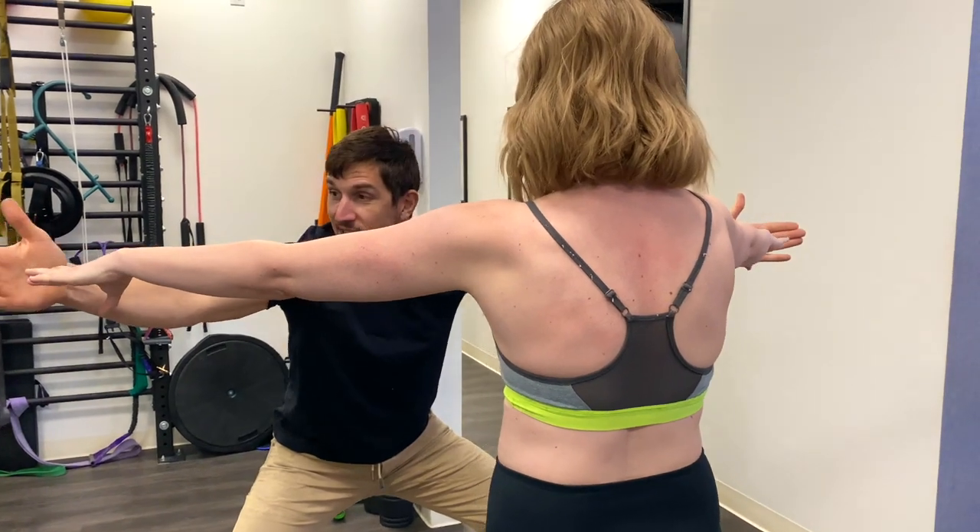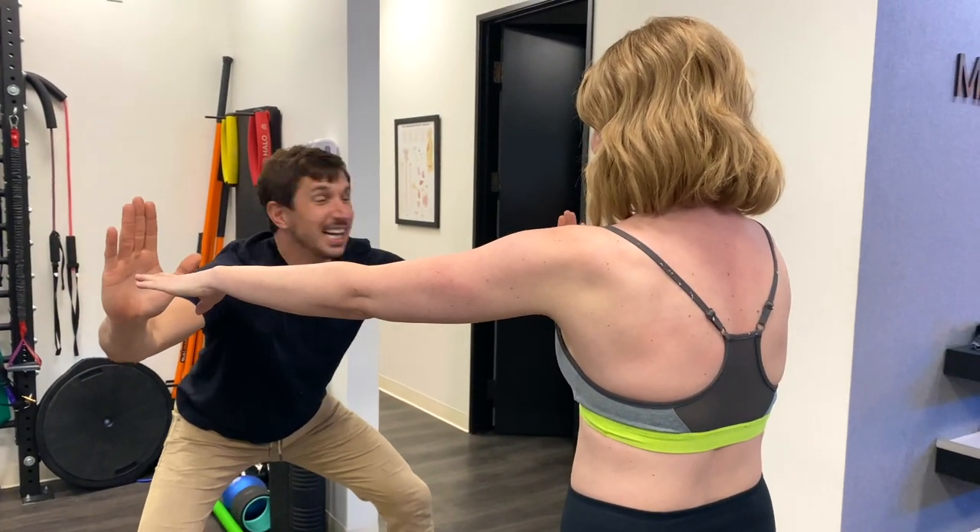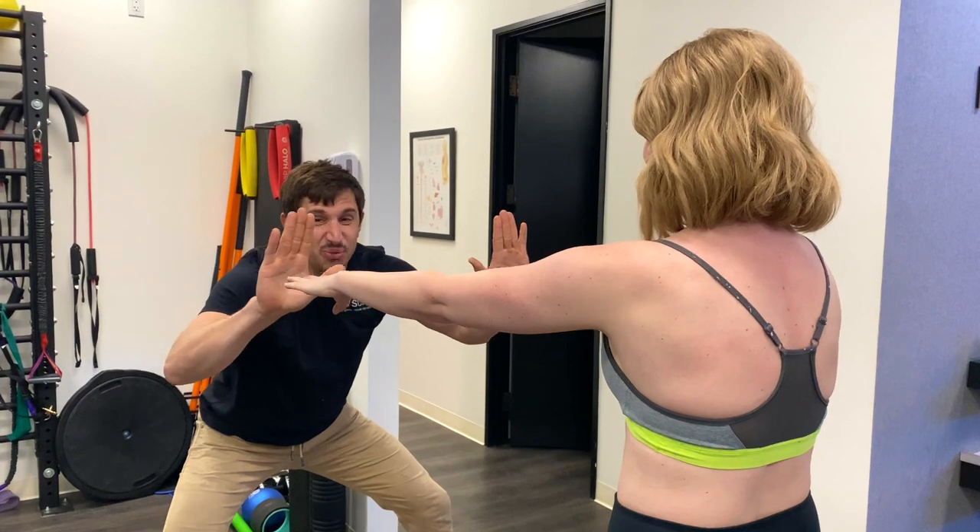Keep pushing. Touch. Look at my fingertips — push them. Push them, come on, push them. Touch. Reach. Literally reach, reach to me.